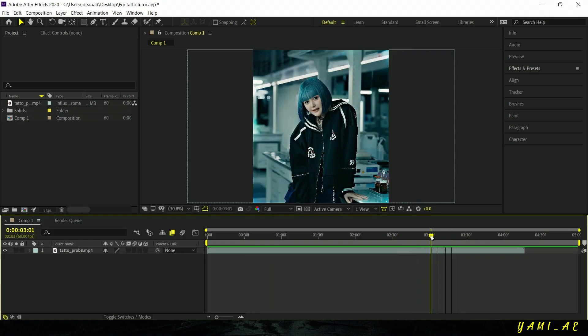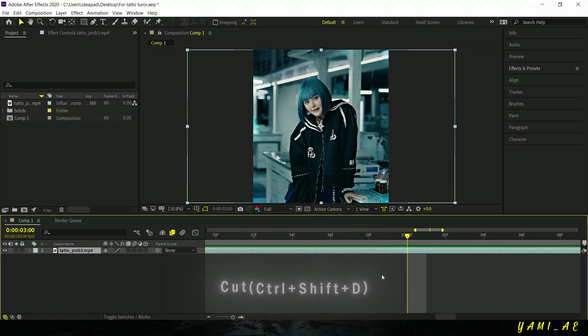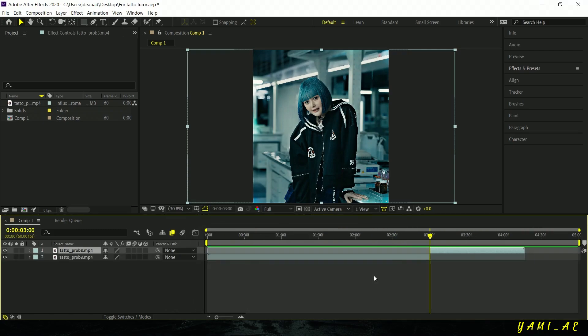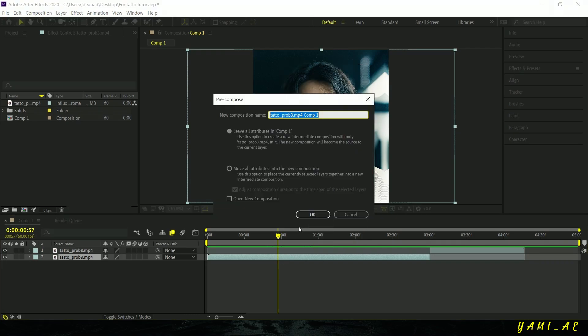First, cut the part of your clip that you want to work with using Ctrl+Shift+D, just like I'm doing here. Now right click on that layer and choose Precompose, then hit OK.